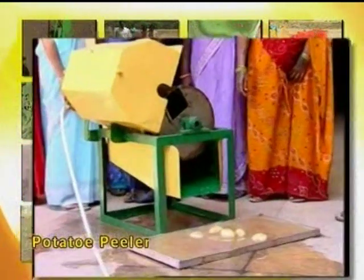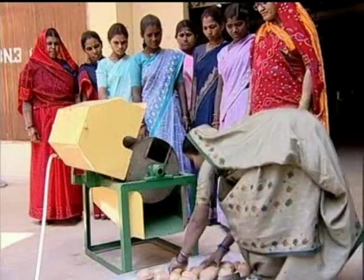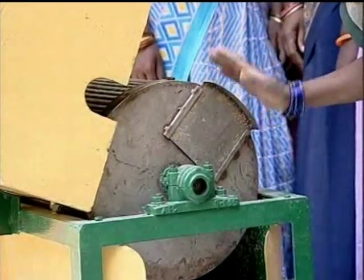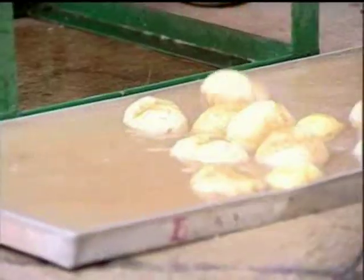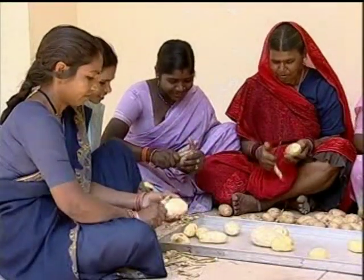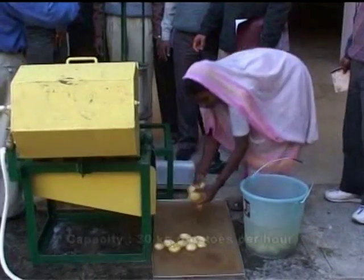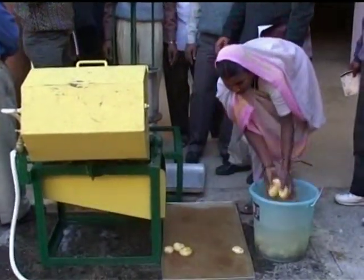Potato peeler. For small entrepreneurship in potato chips making, the potato peeler developed by the institute is a simple labor-saving device that reduces drudgery of women workers. Manual peeling is time-consuming, strenuous, and costly. The manually operated peeler can peel about 30 kilograms of potatoes per hour. In a few minutes, peeled potatoes are ready for slicing.